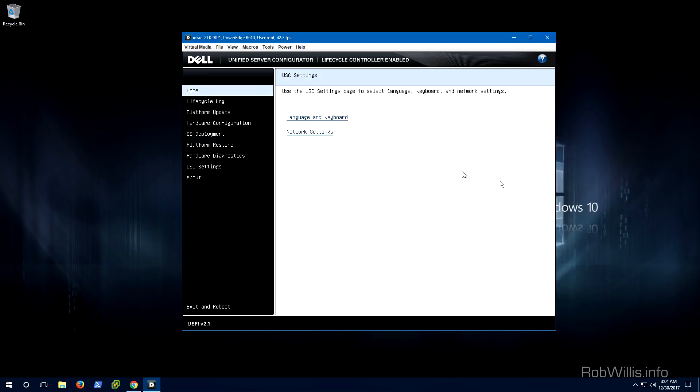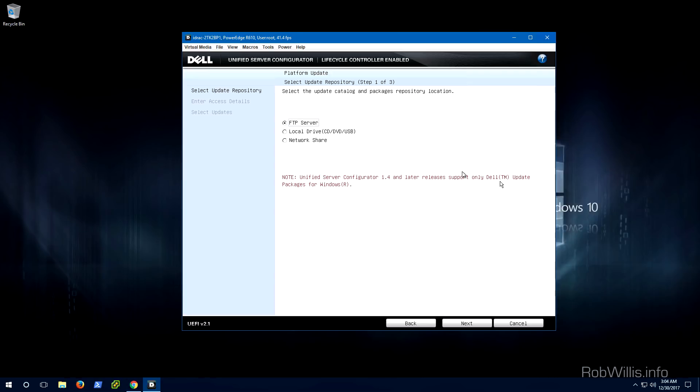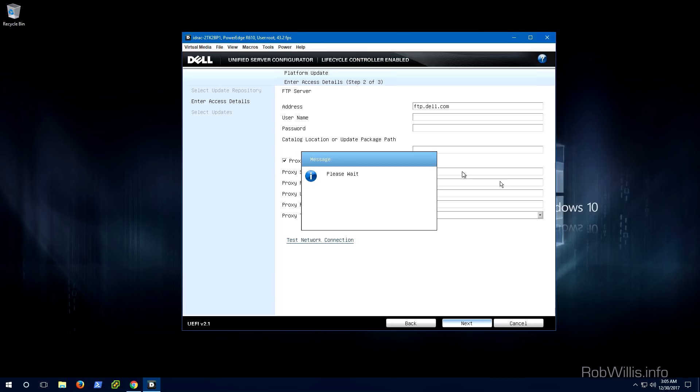Now that we know the server is on the network, go back to the main menu and select Platform Update, then select Launch Platform Update. From there, use the FTP server as a repository and select Next. For the FTP server configuration, just stick with the defaults — it's going to be ftp.dell.com — leave everything else as default and select Next. It'll take a few moments while it pulls in the information from that server.